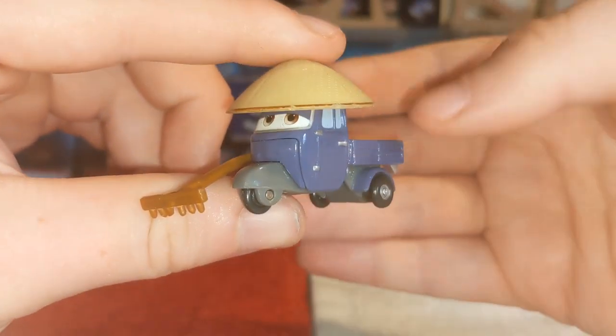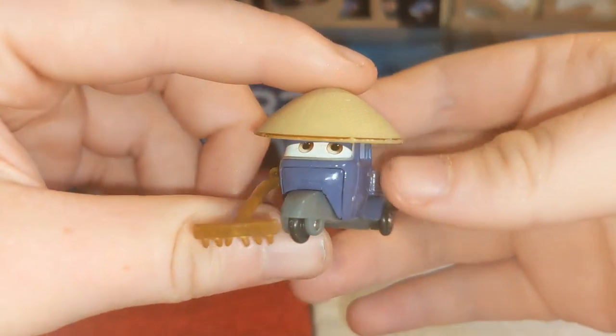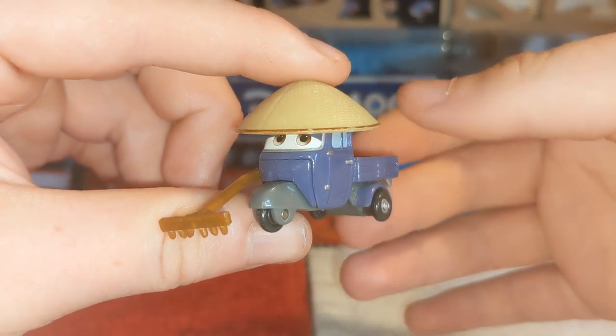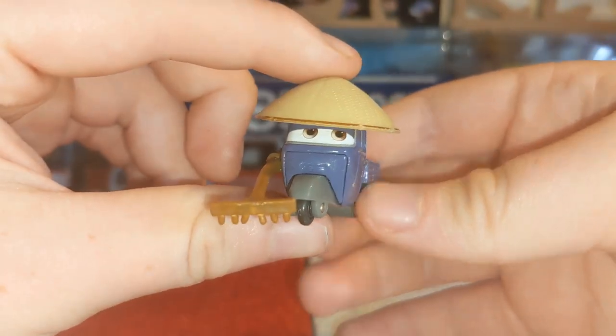This is such a cool die-cast car, and it was such a peg warmer just because of Race Team Mater. If this was released as a single, maybe it wouldn't have become a peg warmer — or maybe we'll get a re-release, maybe next year or coming soon.